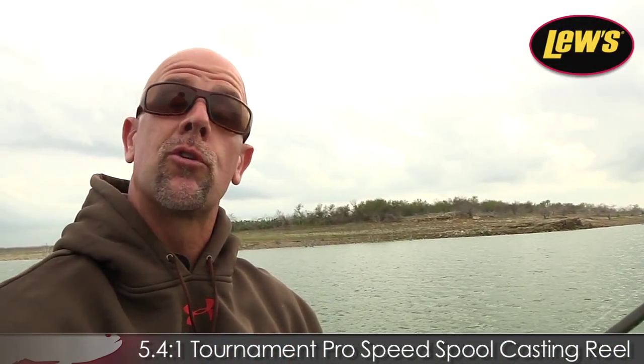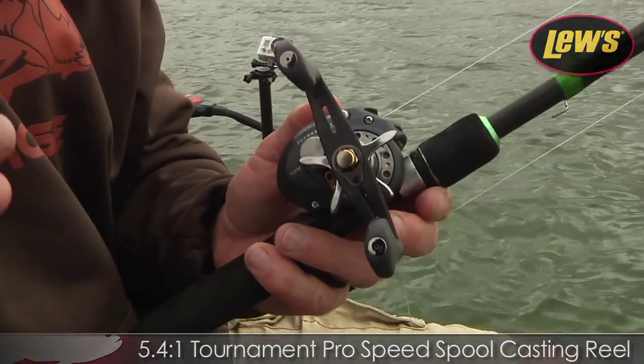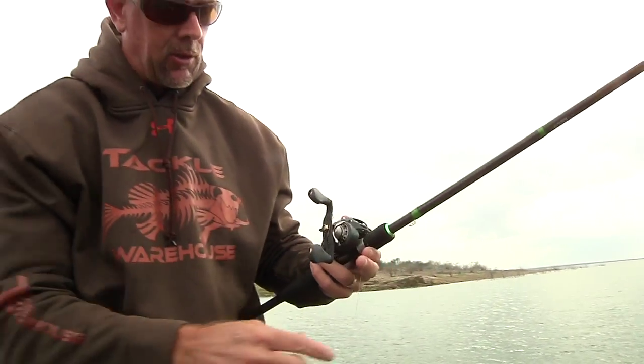You want to be able to feel it and load it up. I've got this thing on the Lew's Tournament Pro, a 5.4 gear ratio. Anytime I'm cranking, I like things in the fives. I think it just slows it down, and it's less fatigue on you too with the torque.